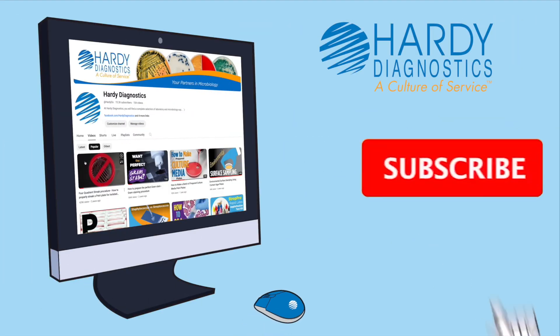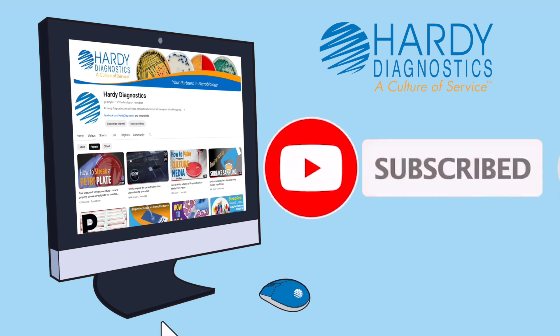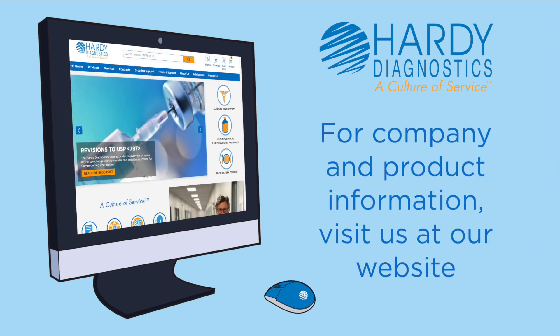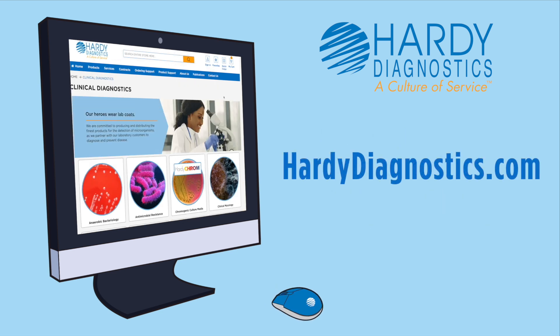Subscribe to our YouTube channel to view other educational videos. For company and product information, visit us at our website hardydiagnostics.com.